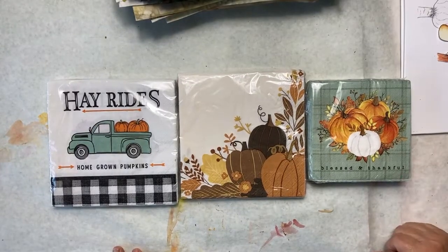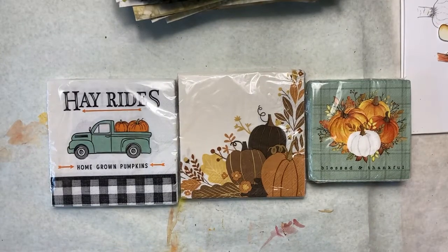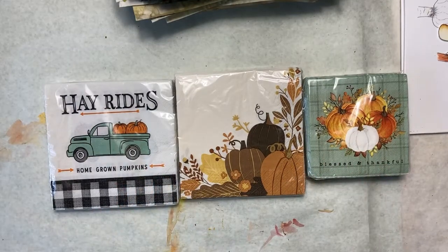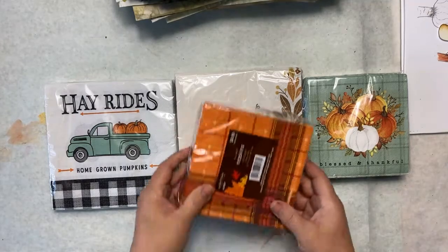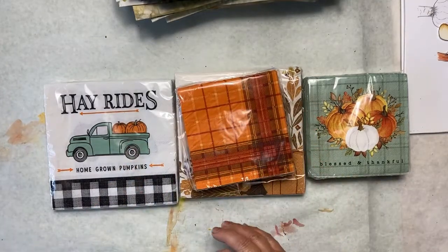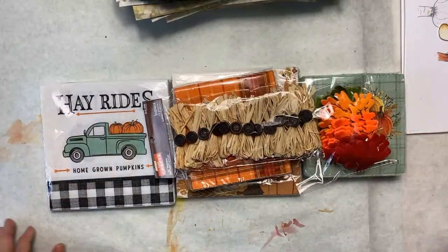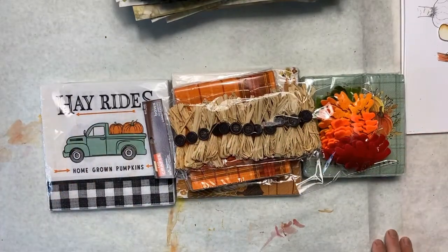Hey, this is Beth from Art by Bedell. I just thought I'd show you these beautiful napkins I found at Hobby Lobby. I ran up real quick and picked up a few things for fall for my new journal that I'm going to be making. I found these napkins and here's some other ones too. And I thought these little raffia bows would be nice and some felt leaves to go along with everything else that I've been making for my journal.